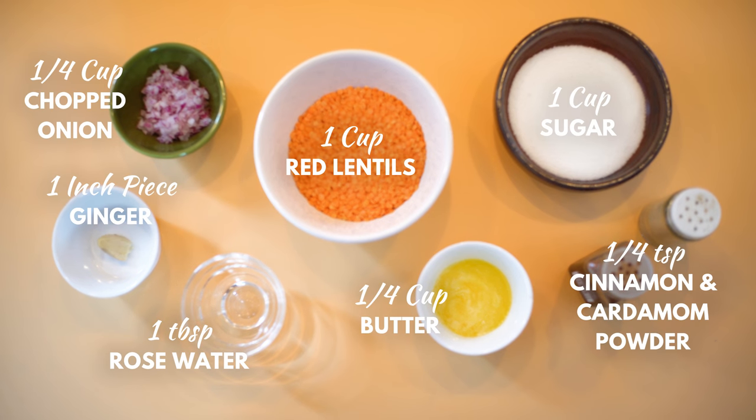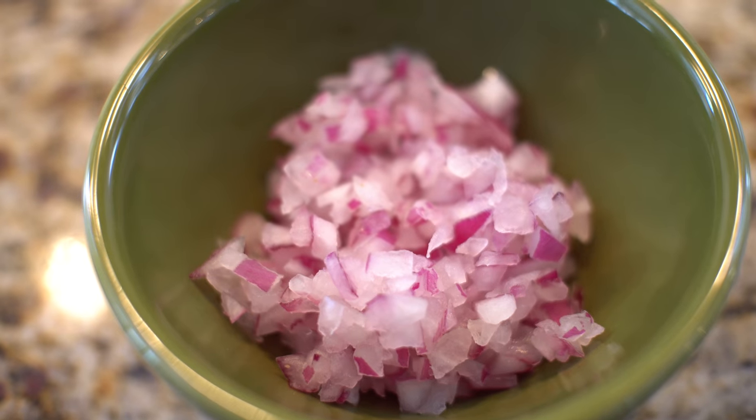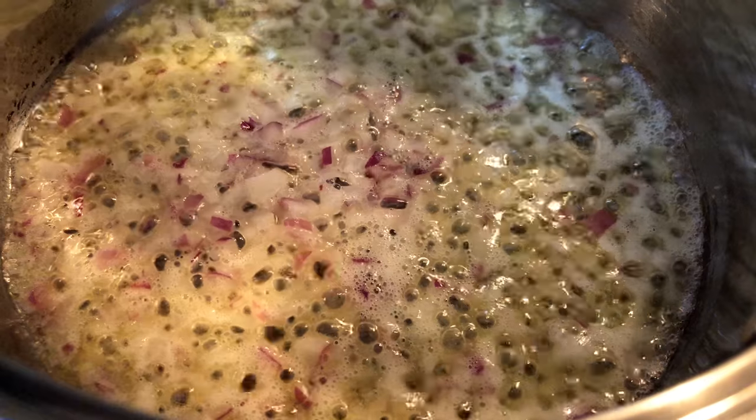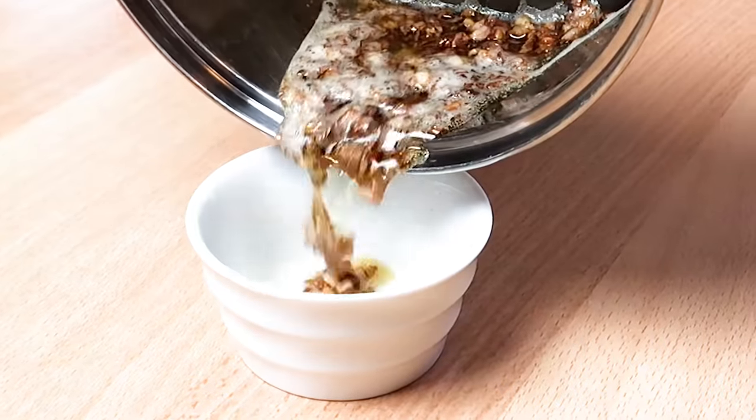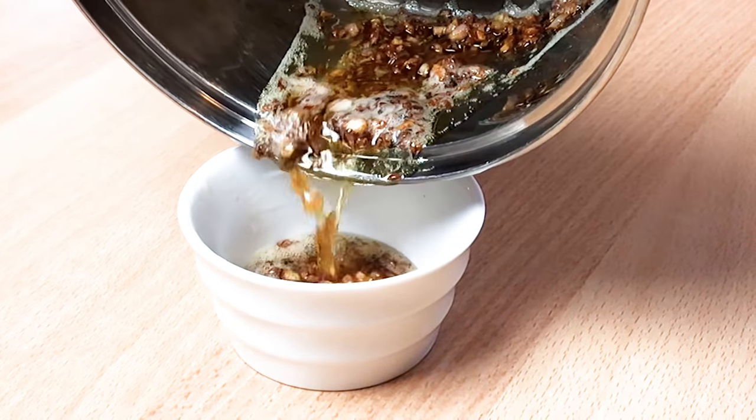These are the ingredients you'll need. To start, fry the onions in about a tablespoon of butter. Then set aside the onions and the extra butter.